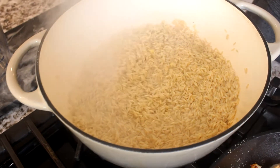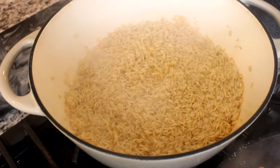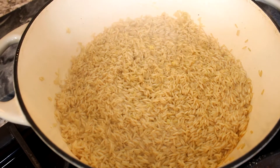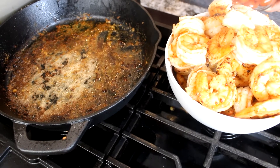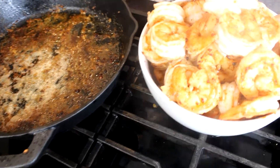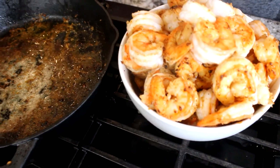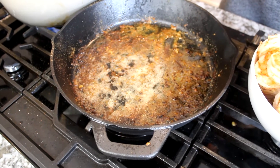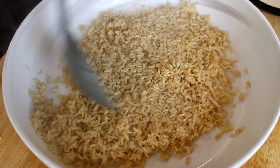My rice is ready — I used three cups of brown rice and four cups of chicken broth. My shrimp is also finally ready. Now we're going to grab our grape tomatoes and cook them down for literally just a minute.